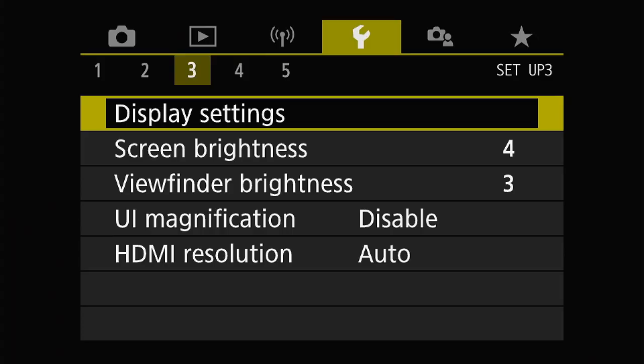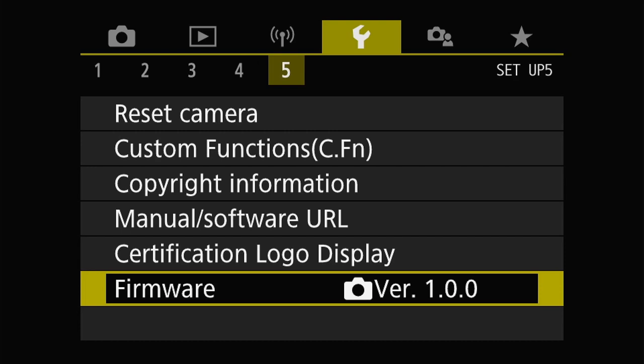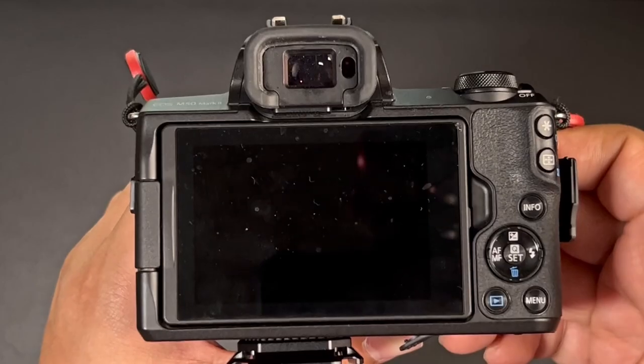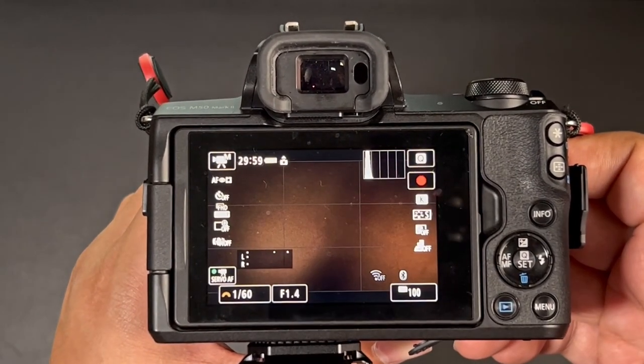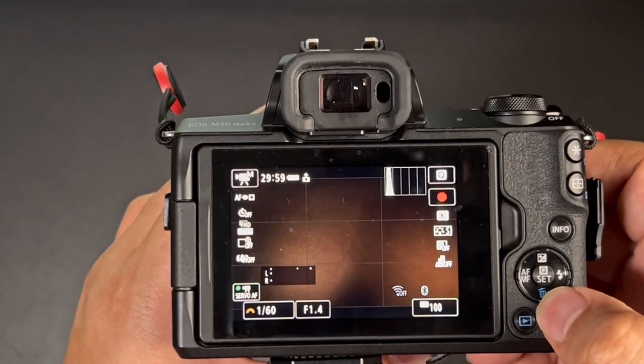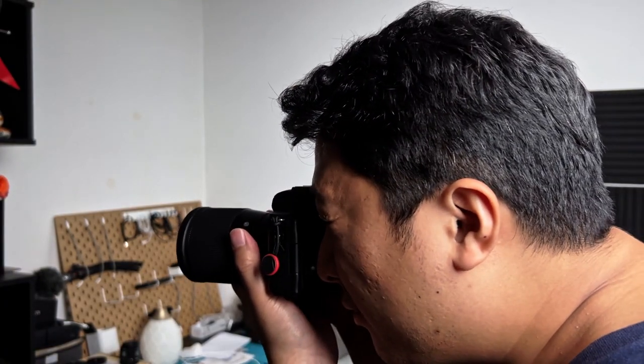Did you know on the Canon M50 you can customize the physical buttons to do other things? Go to menu, wrench, tab 5, custom functions, page 3 — you can choose whichever button you want. Personally, I customize the flash button to toggle the viewfinder. And because the Canon M50 battery is notoriously bad, I also customize the trash button to easily switch it on and off and save some battery. With these settings in place, you'll have way more control over the camera. While these settings will improve how your video looks, if your audio sounds bad, no one will stick around to watch — so check out this video to know more about the best audio settings for the Canon M50.